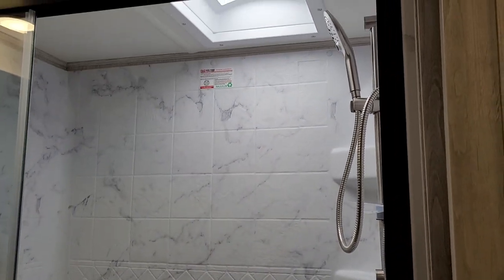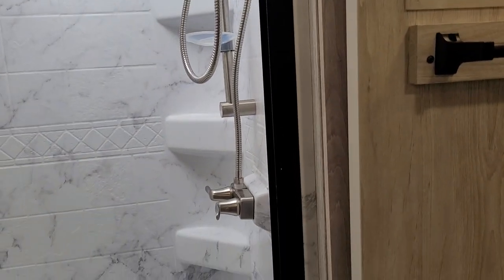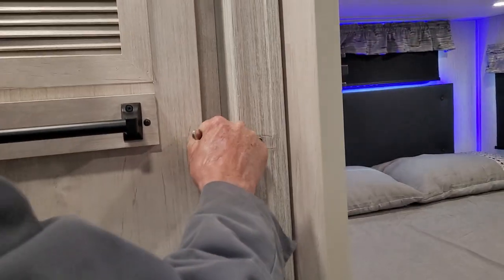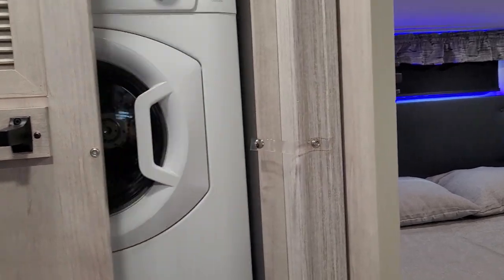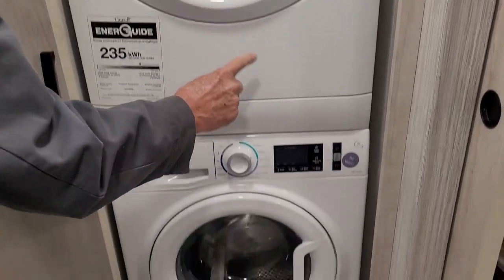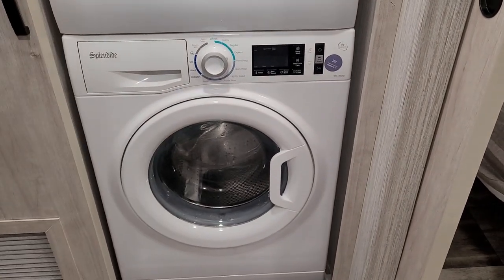Hot water is on the left side and cold water is on the right side, just like at home. One more button on the side of this cabinet opens it up — it does have your washer-dryer combo. The paperwork for the dryer is in the top and the paperwork for the washer is in the bottom.